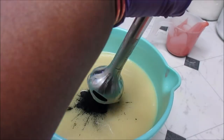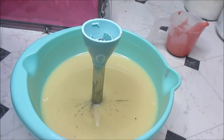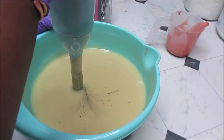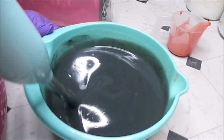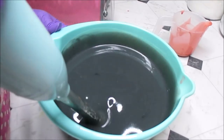I'm going to put my thick blender on here and give it one last pulse, then hand blend the rest. It doesn't need to be super fluid because it's just going to be a swirl, and then that's going to be it. I'm going to add just a hair more activated charcoal.